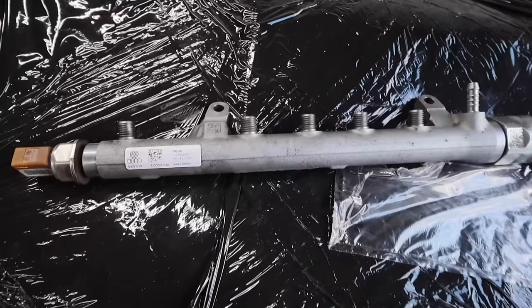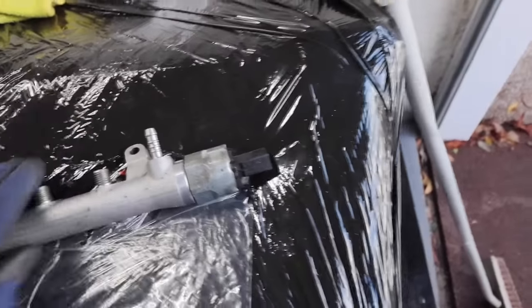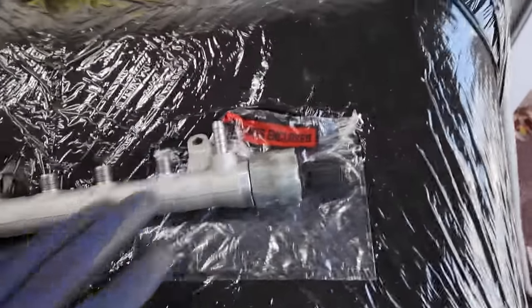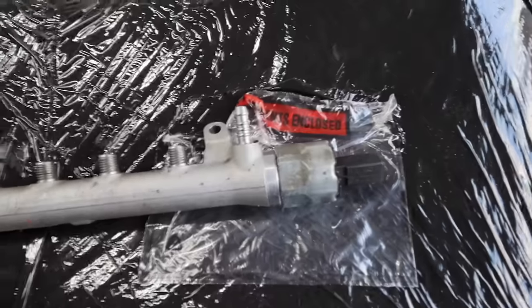Hey everyone, welcome to today's episode of the vlog. Our objective is to get the van started, so let's not waste any time and get straight out there. We've got the parts, so let's get fixing. This is the replacement rail — it's been tested, so we know it's working. It is a second-hand part, and yes, I can hear the purists, but let's move on.